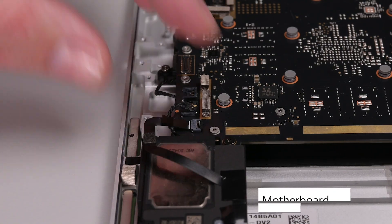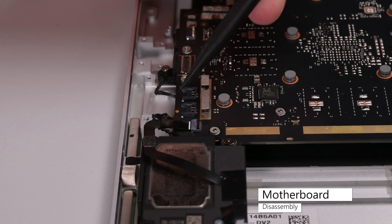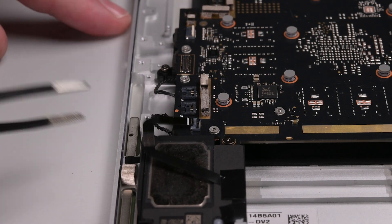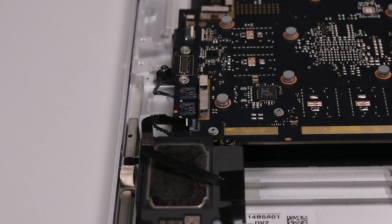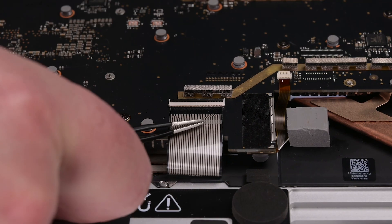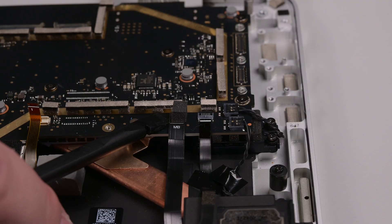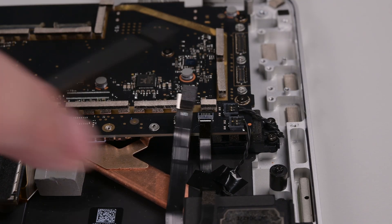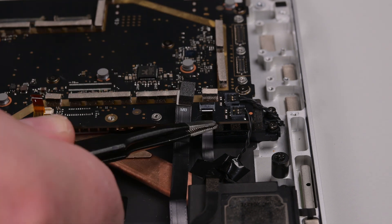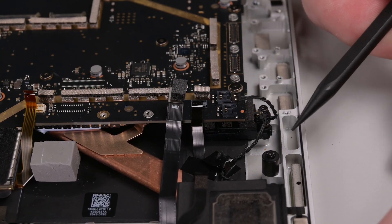Use your spudger to disconnect the remaining left speaker cable, and then unlock the fan cable's ZIF connector. Grab the fan cable by its plastic pull-tap using some tweezers, and then pull it straight out of its connector. Unlock and disconnect the trackpad cable, the keyboard cable, and the backlight cable. Next, pry up to disconnect the wireless pin charger cable. Unlock and disconnect the second fan's cable. And lastly, use your spudger to disconnect the two right speaker cables.